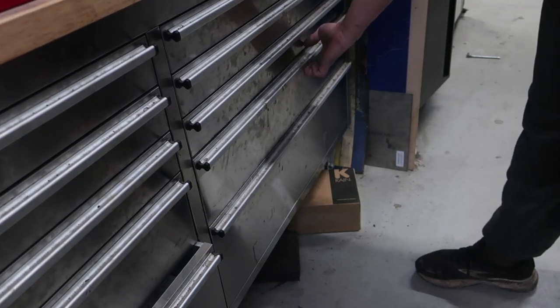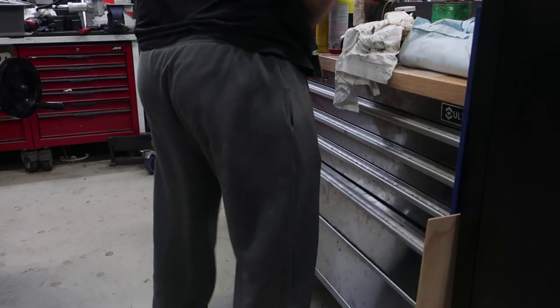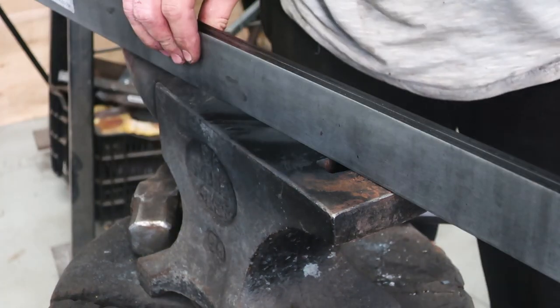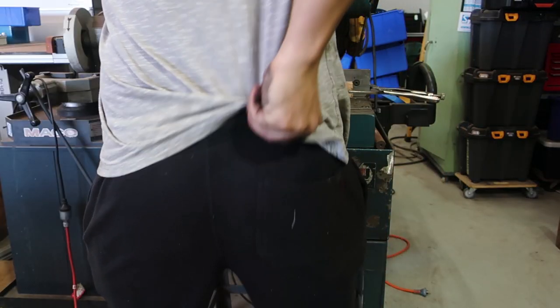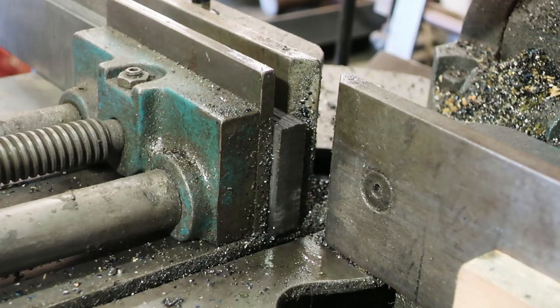Hey guys, today I'm going to show you a new and different way to get the best out of your basket weave pattern. One day I was scrolling through knife making videos on YouTube and I've basically seen all of them, but Tyrell Knifeworks recently posted a video of him making a basket weave pattern. He made a really cool knife by the way, so go check the video out. But it gave me an idea — what if I actually could make that look more realistic, like a basket weave?